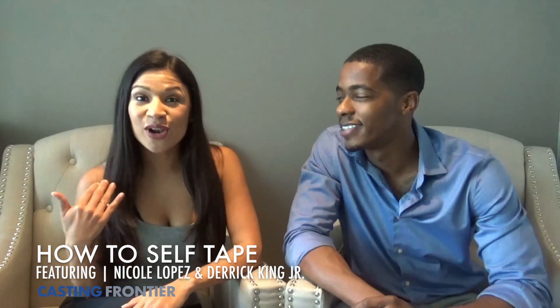I'm Derrick King and I'm Nicole Lopez, and we want to talk to you about the proper self-tape. Three very important things: number one being the frame. You want to frame yourself right above your head to around mid-chest, zoomed in, so they just see that — so they can really see your emotion and see your eyes.